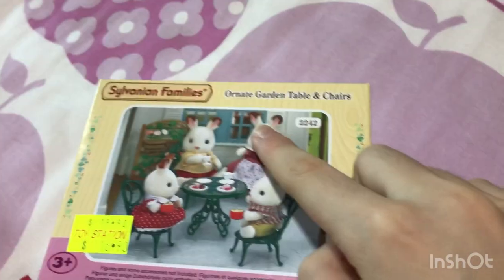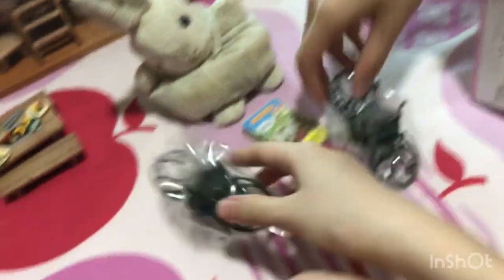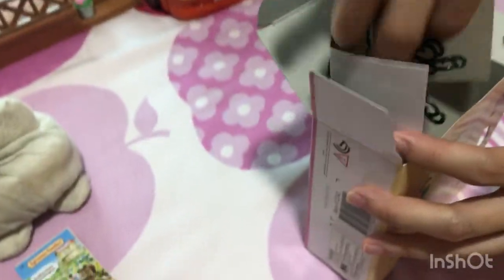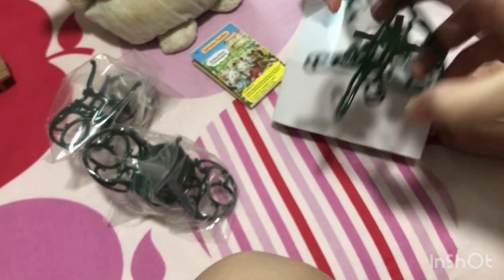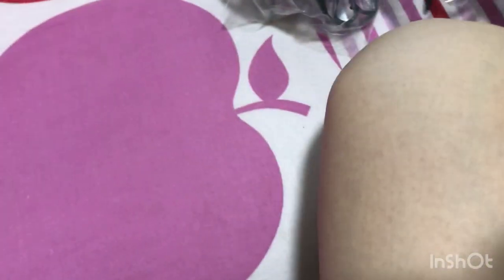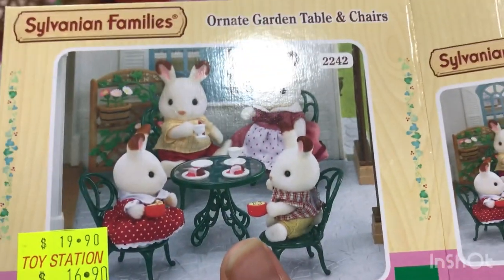So now we're gonna open the next set — it's the garden table and chair set. We open it and take it out. We have a catalog, chairs, a table, and some glass pieces. So there's nothing else — great. We can transfer food from there to here.